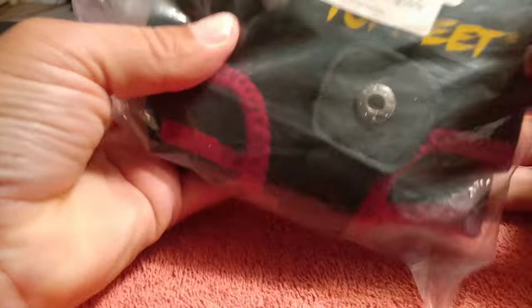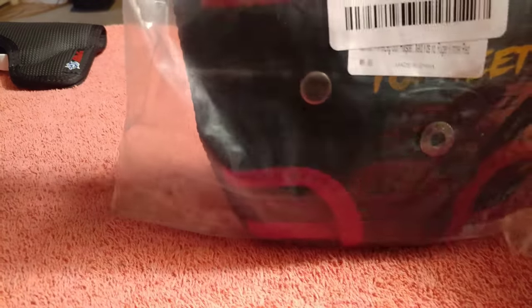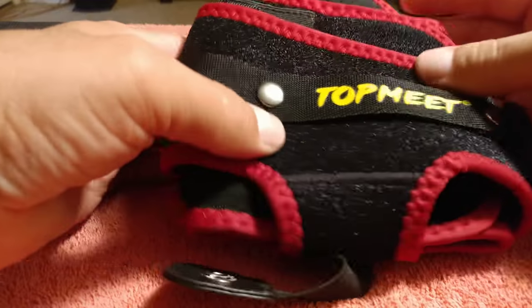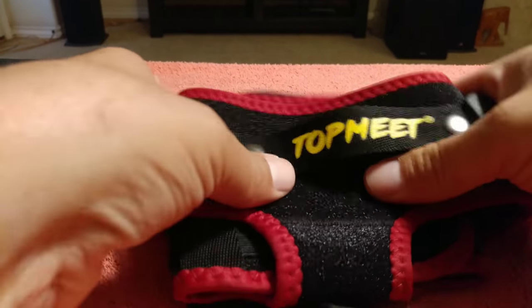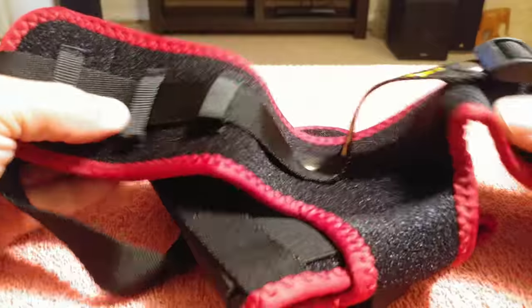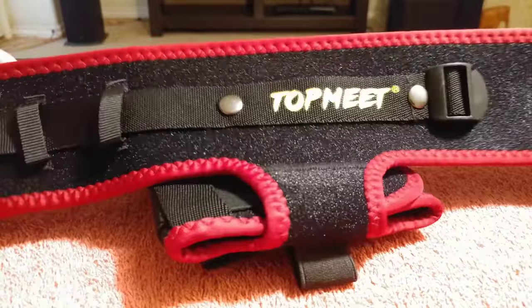And of course, made in China. There it is — let me adjust this camera a little bit. It looks nice. Now, is it quality? I don't know — would have to use it first, but it looks all right.